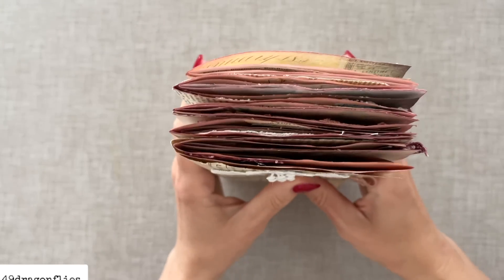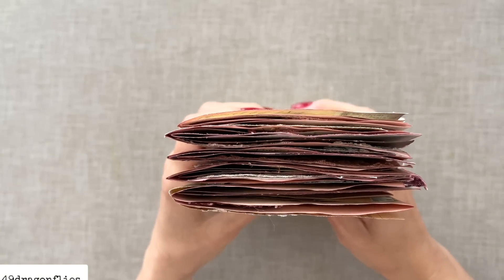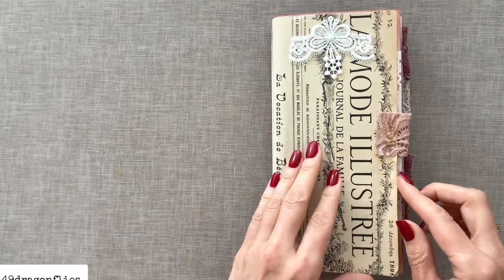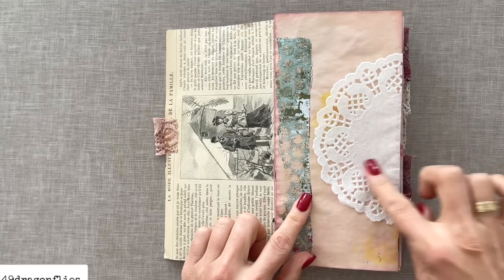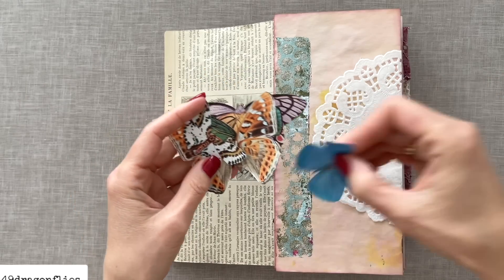This is the bulk at the moment — it has expanded quite a bit, but it will expand more when we add some ephemera. So let's start adding some pieces. Here this page is quite empty, so I think this is one where I want to add a butterfly.